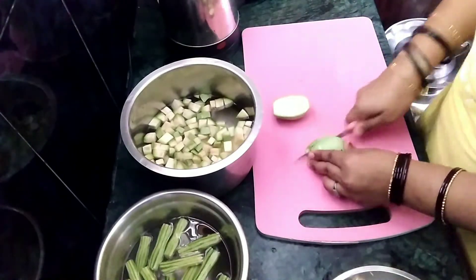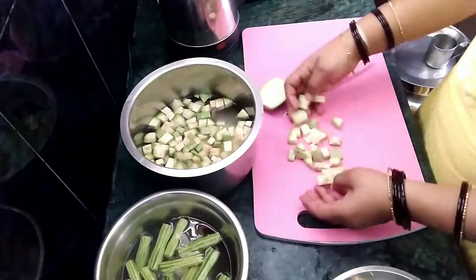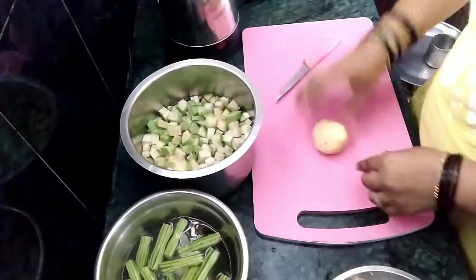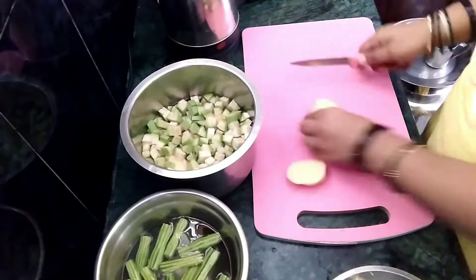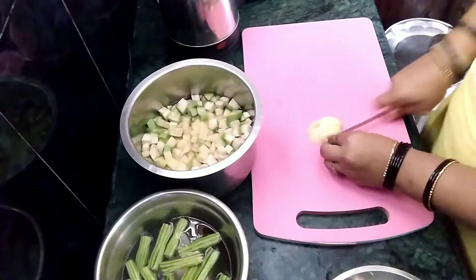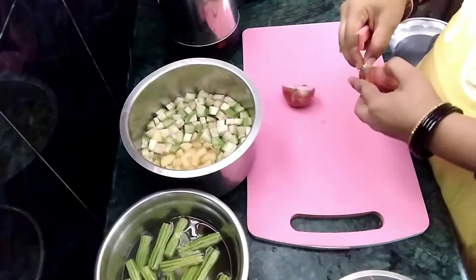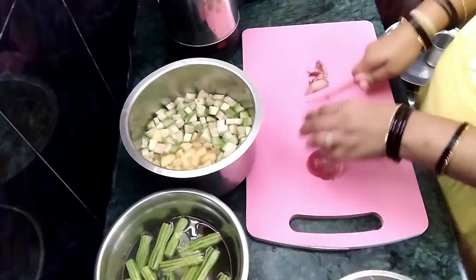I am going to cook it in the same way. I am going to put a pot in the pot. I am going to put a little bit of salt in the pot. I am going to put a little onion in this pot.